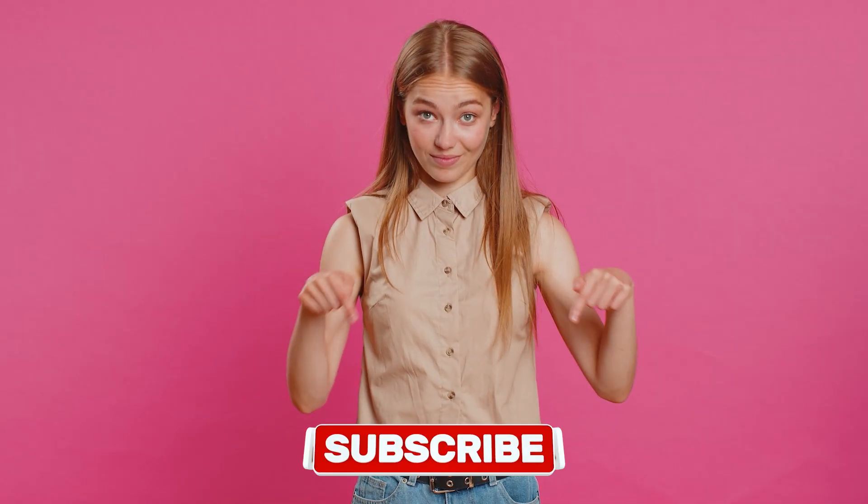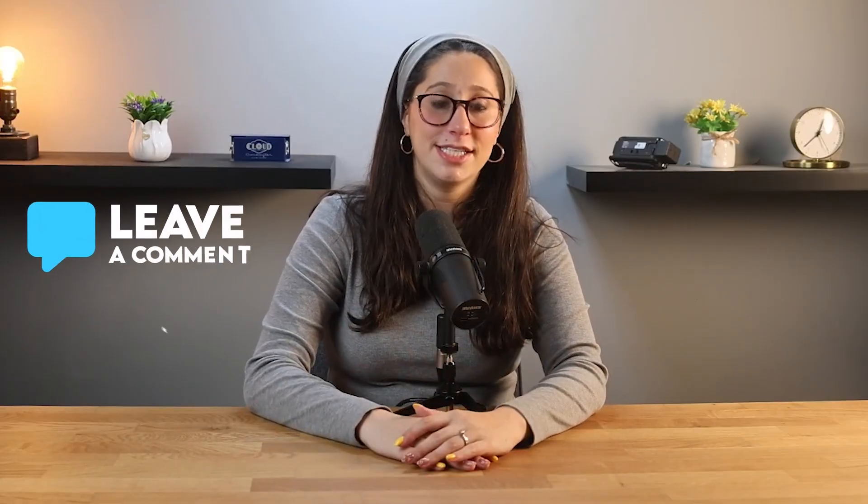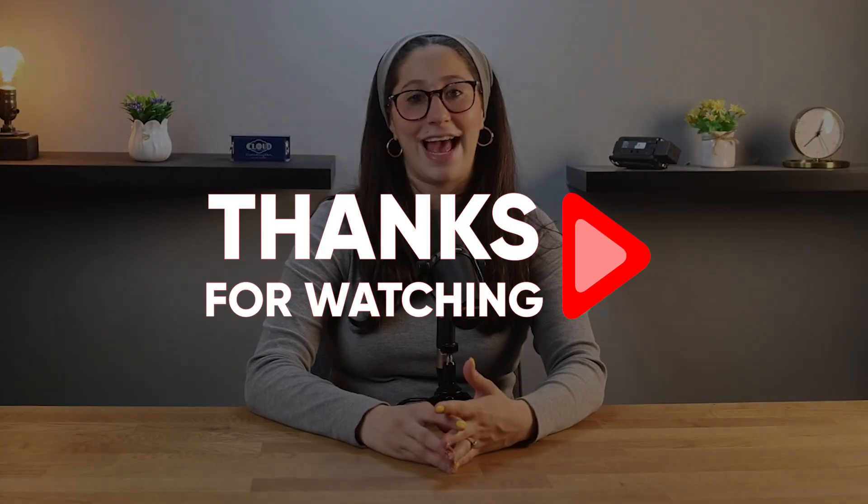Anyway, that's it for today's video. I hope this video helped you set up your eSIM without any trouble. And if you liked this video, please hit the like button and subscribe for more videos like this one. And of course, if you have any questions, drop them in the comment section down below and I'll do my best to get back to them as soon as I can. Thank you so much for watching, and I'll see you in the next one. Have a great day.